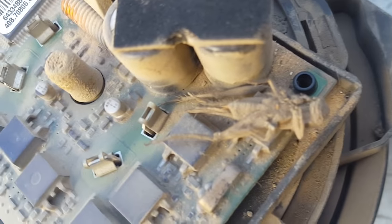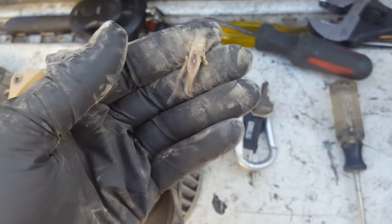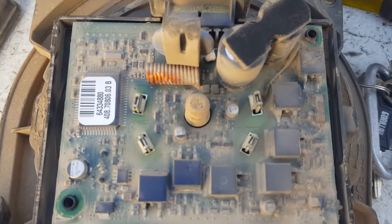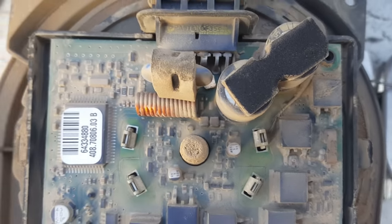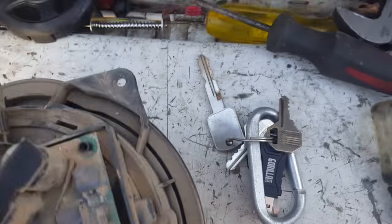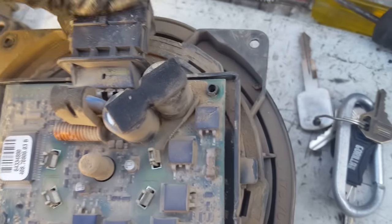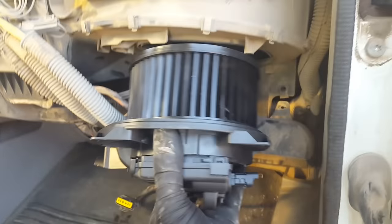Ready for the big reveal — there's a dead bug that was not supposed to be in there. You can tell where he'd been riding; it's pretty dusty in there, though that's pretty normal. That's your blower motor resistor. I won't worry about explaining all the electronics on it, but here's the new one — all nice and shiny.